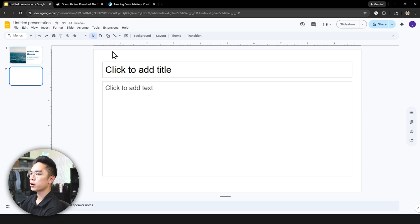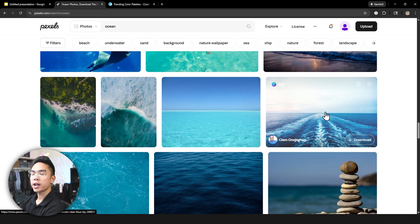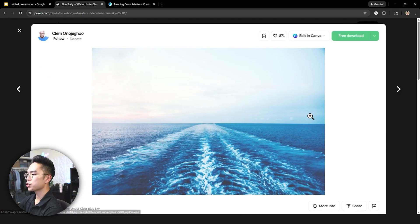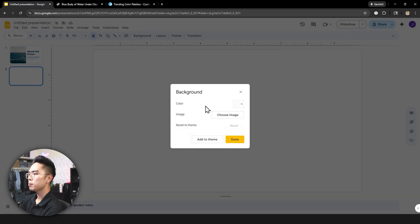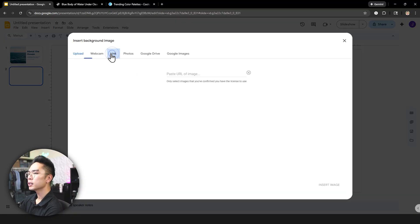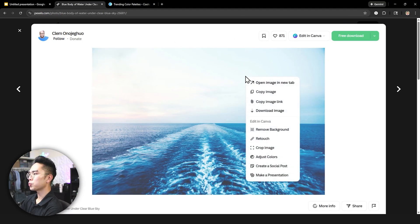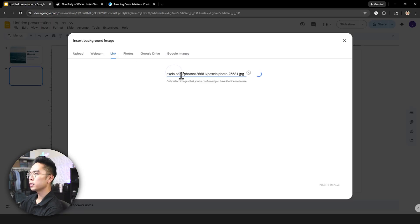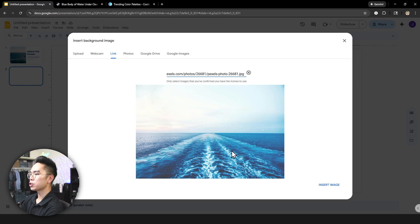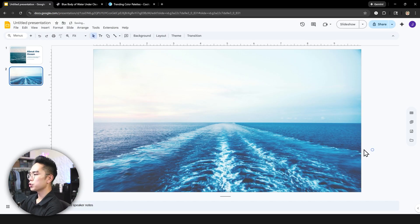Now let's pretend we're actually creating our slides. Let's say I want to grab another picture for another slide. I could grab this picture by Clem and make it a background. If I click 'Background' when the slide is selected, hit Image, then 'Image from a link' — instead of copying it, right-click and hit 'Copy Image Link,' then paste the URL in Google Slides and hit Insert Image. You get a very nice image of the ocean, and that leads me to tip three: overlaying elements.